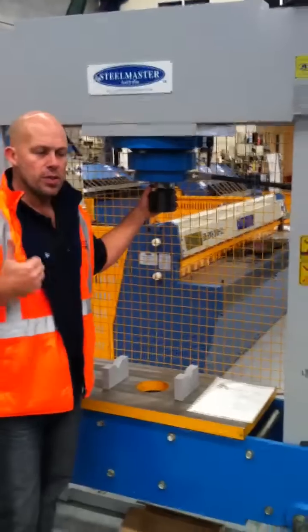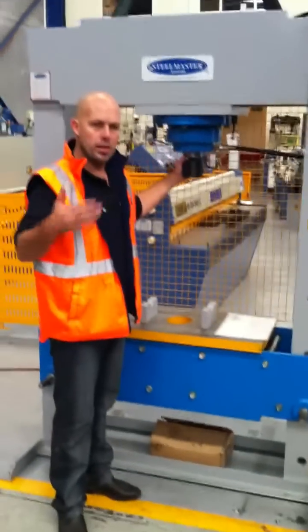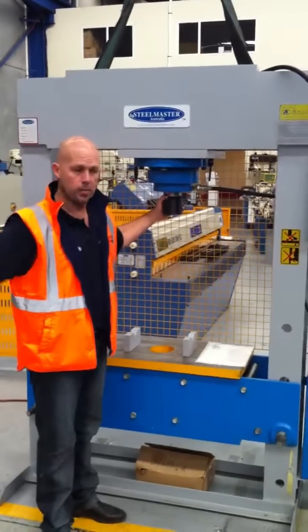This is a 90 tonne machine. We offer this in a 65 tonne machine as well, and also we go up to 110, 160, 210 and above.